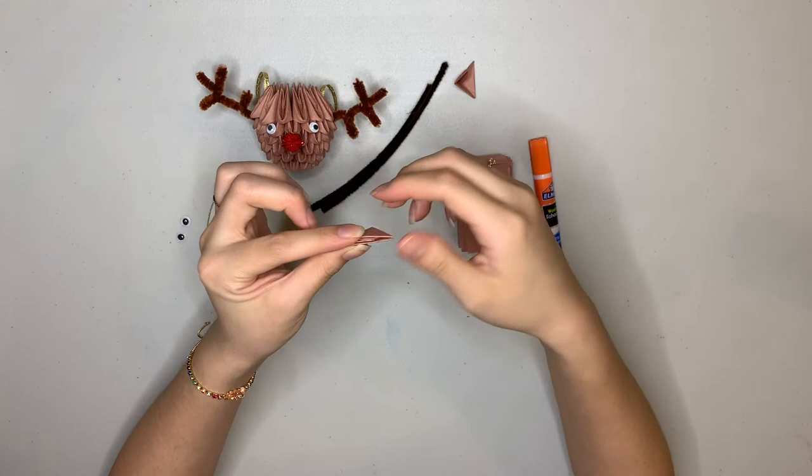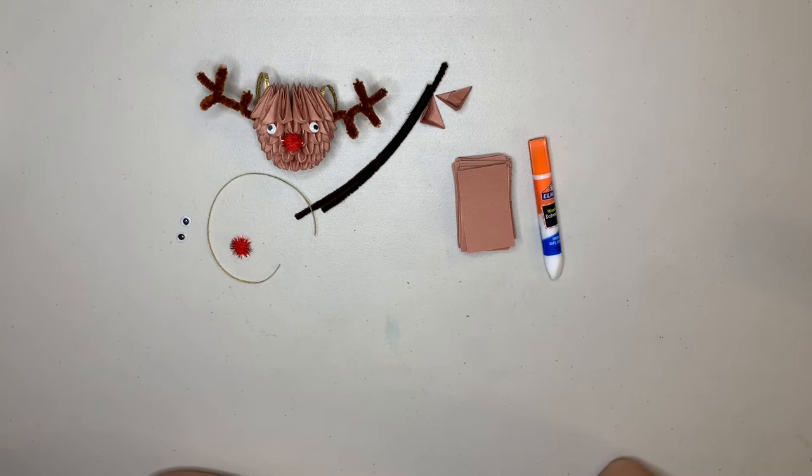Now I'm going to have you pause the video and fold 76 more. Once you're done with that, unpause and I'll show you how we're going to put them together to make our ornament.